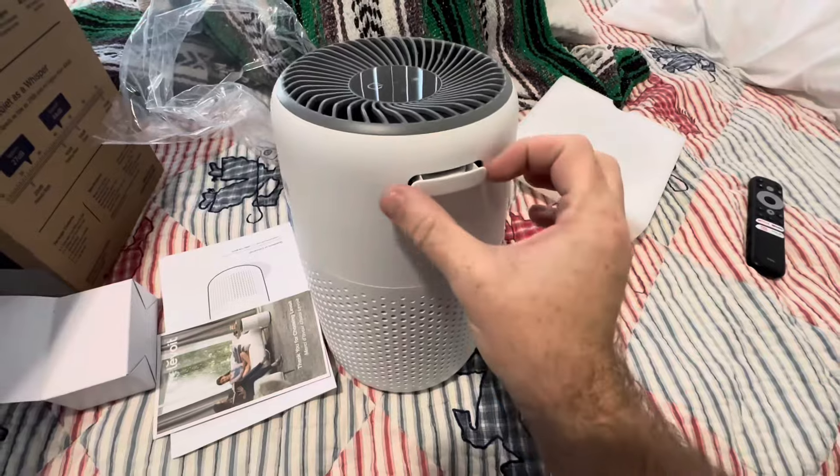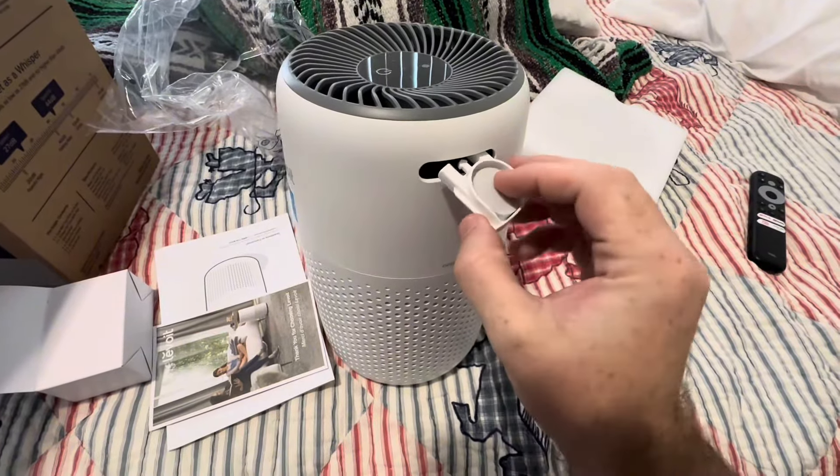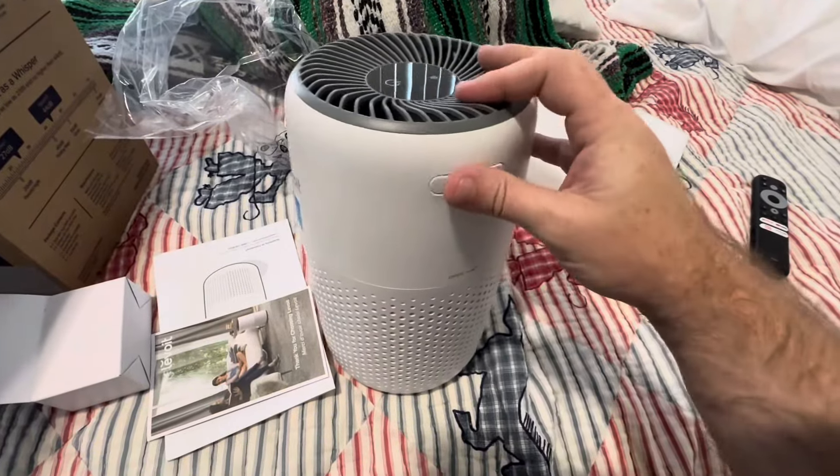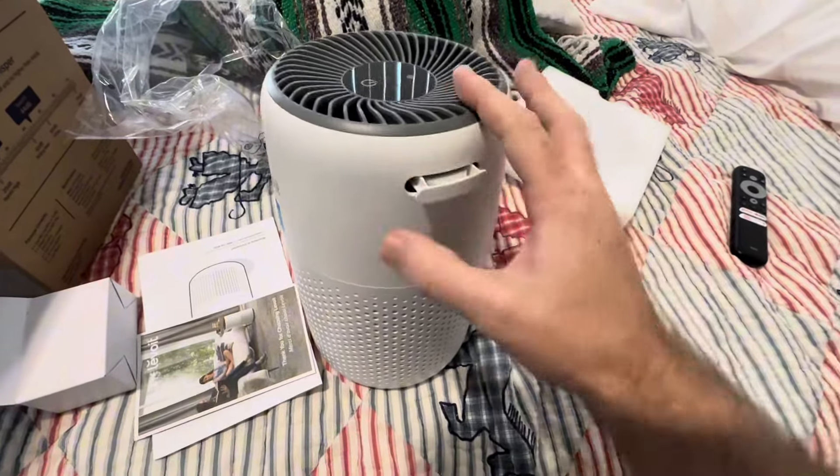One pretty cool feature is this part right here where you can put essential oils or anything like that. It's going to give you a nice scent if that's something you want to do.